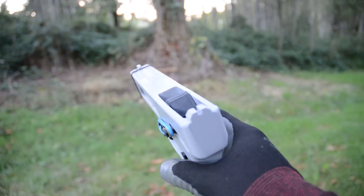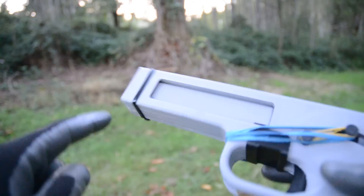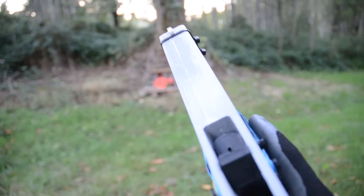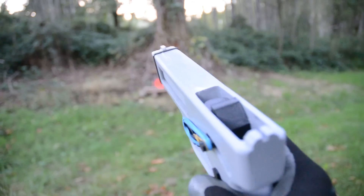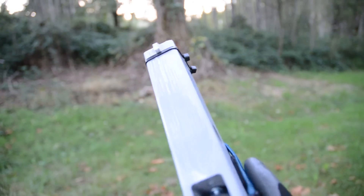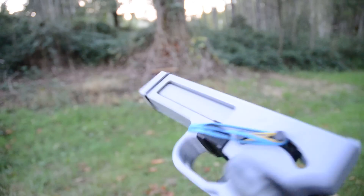I'll show you the repairs that I did. So this crack that went all along the frame here, on the top and bottom, I repaired it with ABS glue — it's a slurry of ABS and acetone. I used some of the support material from inside here to color match it. You can kind of see where it squeezed out. I clamped it together to hold it.